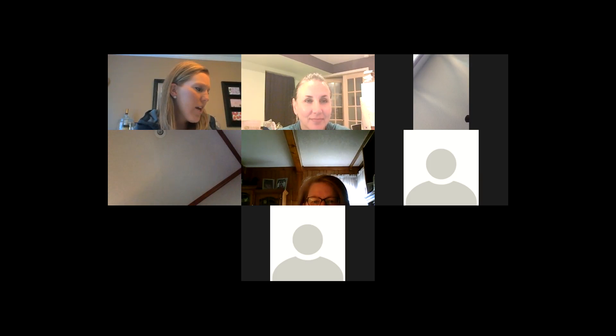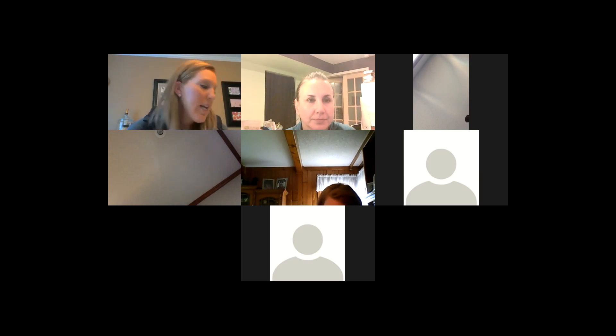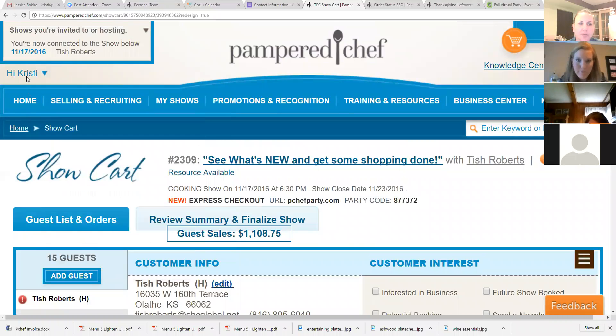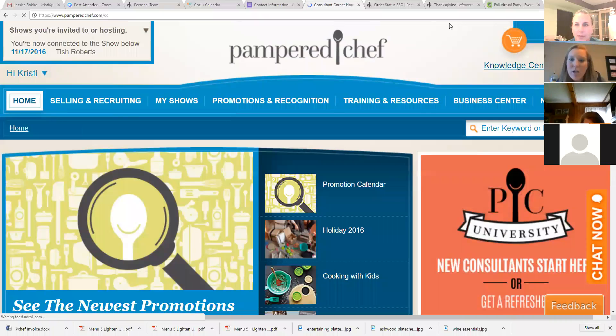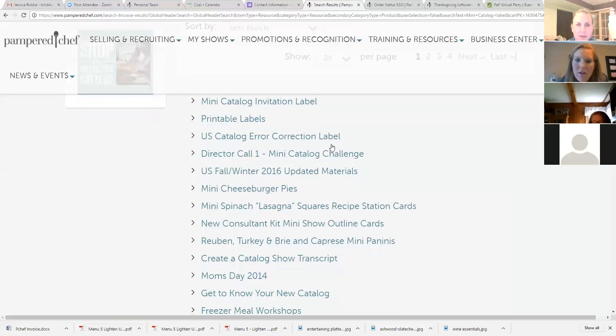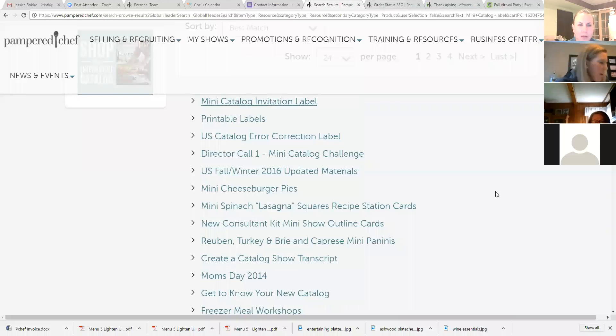One more thing: making your own labels. You can go to the business center and search 'mini catalog template label' — the website will allow you to enter in all your information and then print everything off from there. We're having some trouble finding it right now on screen. When you search, make sure you have 'resources' selected because sometimes other things come up. We're trying 'printable labels' as well. Let me try the mini catalog tab instead.